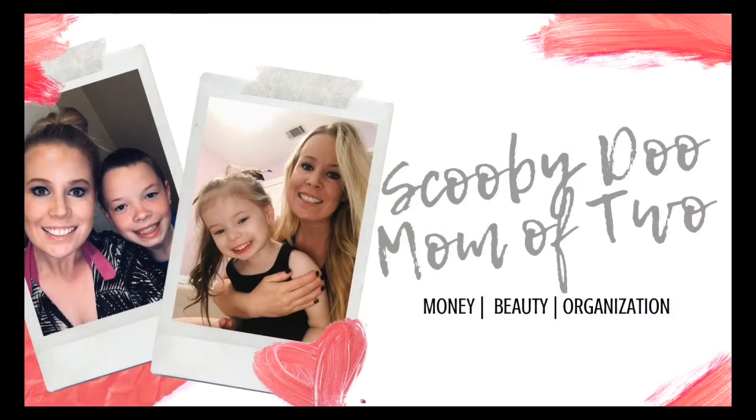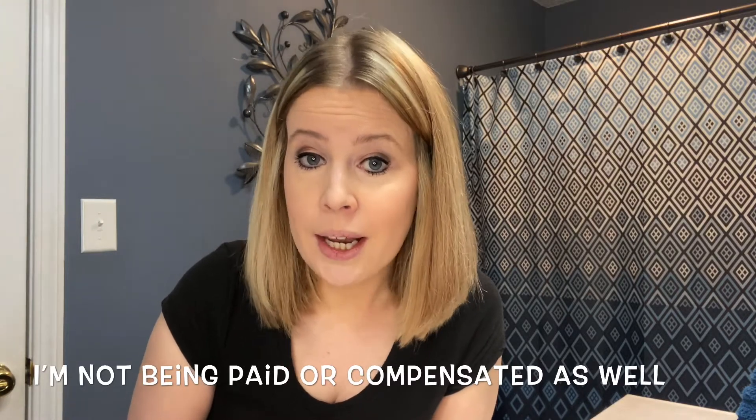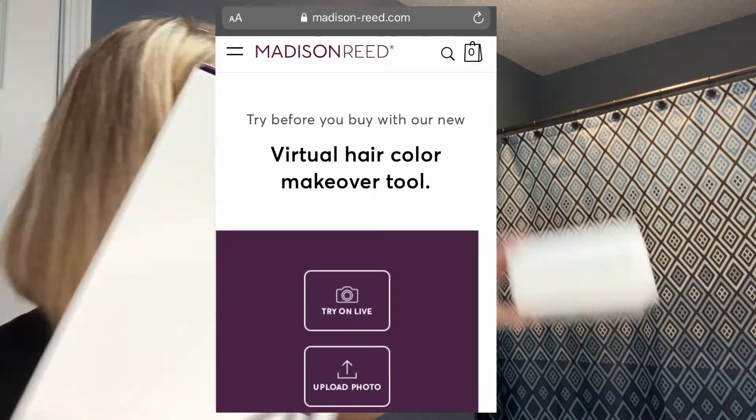Hey everyone and welcome back to my channel. If you're new here, my name is Heidi. Everybody deserves a little me time, and while my kids are still sleeping and my husband is out golfing, I'm gonna walk you guys through the process of using Madison Reed hair dye. I'm not a hair stylist — I just like to do things myself when I can. It helps save money.